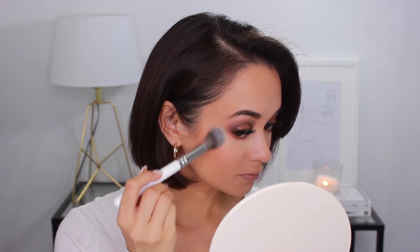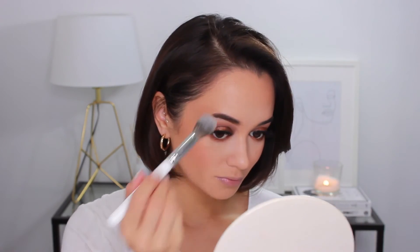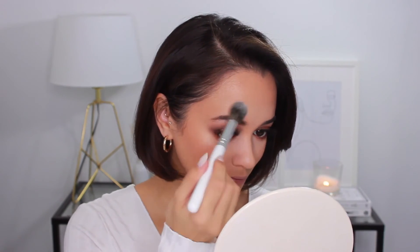Next up we have highlighter. For that, I'm going to be using the Wet n' Wild Mega Glo Highlighting Powder in Precious Petals. Just as usual, I'm applying that to the highest point of my cheekbones, as well as a little above my brows and down the bridge of my nose.